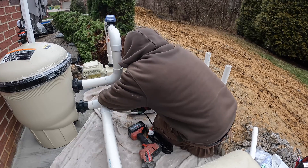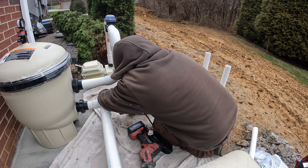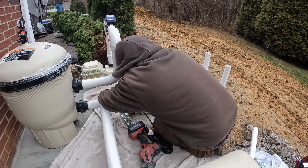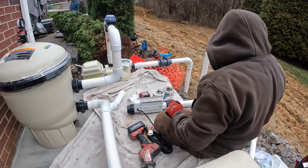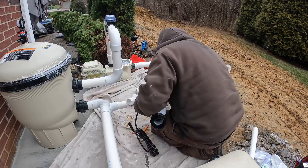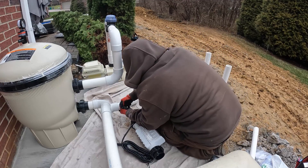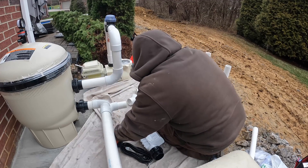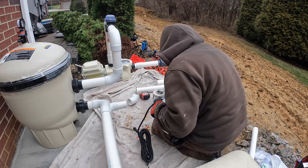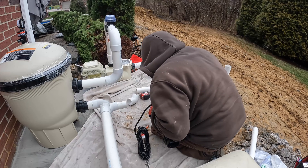On this one specifically we ran two lines for the returns because it's a Freedom shell. Anyone who knows the Freedom by Imagine Pools - the return lines on that shell are very hard to link together for even flow. On most other shells you can run an excess of a foot and a half to two feet and that creates equal flow across everything, but with this one we couldn't do that. So we just ran two lines for the returns. Our piping is very minimal and it's just a clean, solid system.